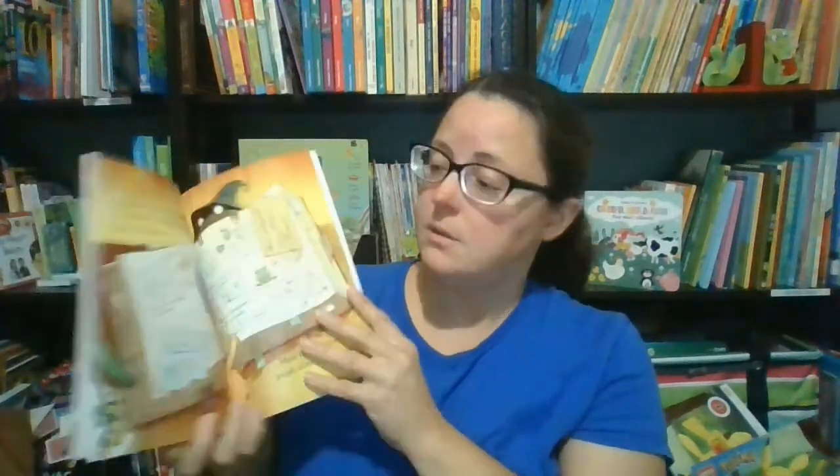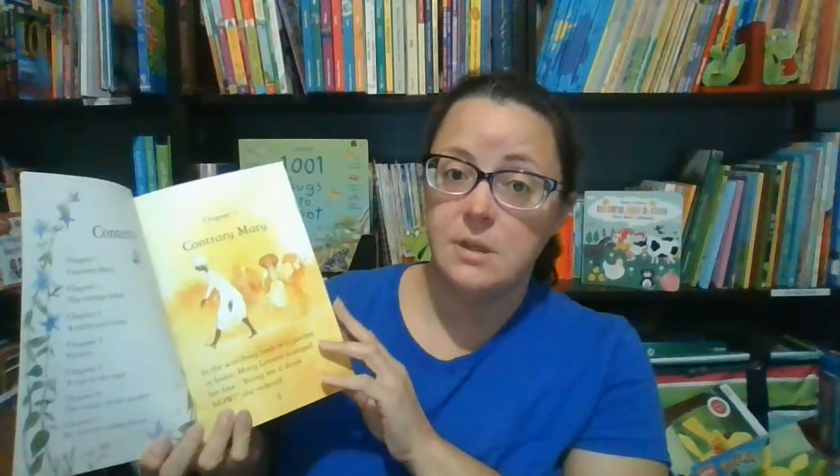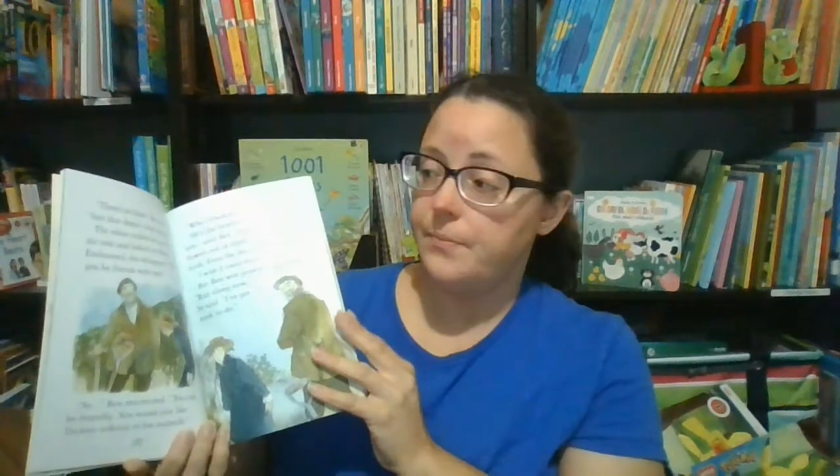Level three is for confident readers — the stories are more complex and many of the books are separated into short chapters. Level four is a step into chapter books, with longer, more in-depth stories broken into chapters that prepare readers for more traditional chapter books. The Read with Usborne books are available in a variety of modern and classic stories, with some non-fiction options available as well.